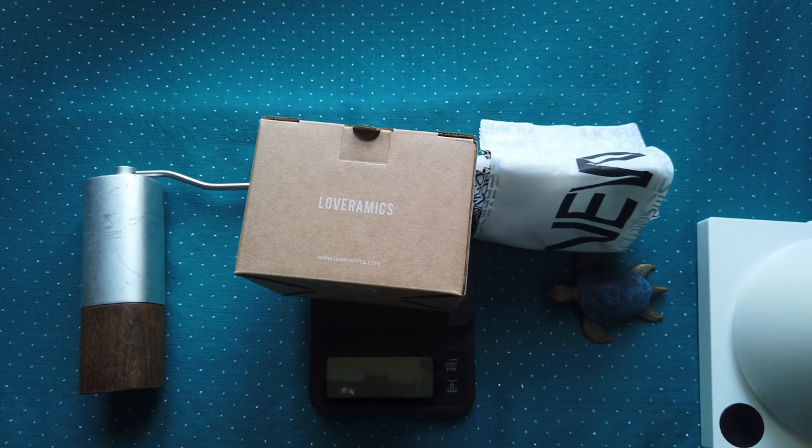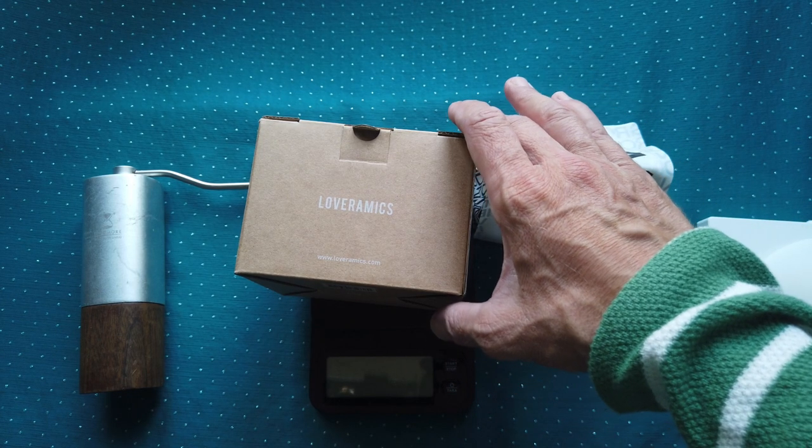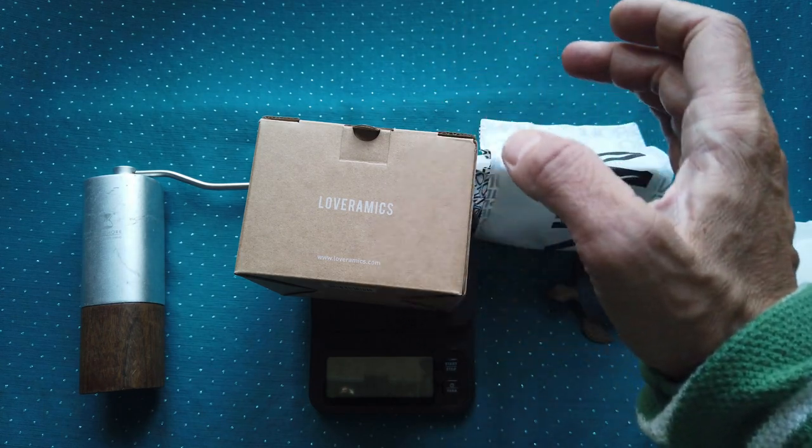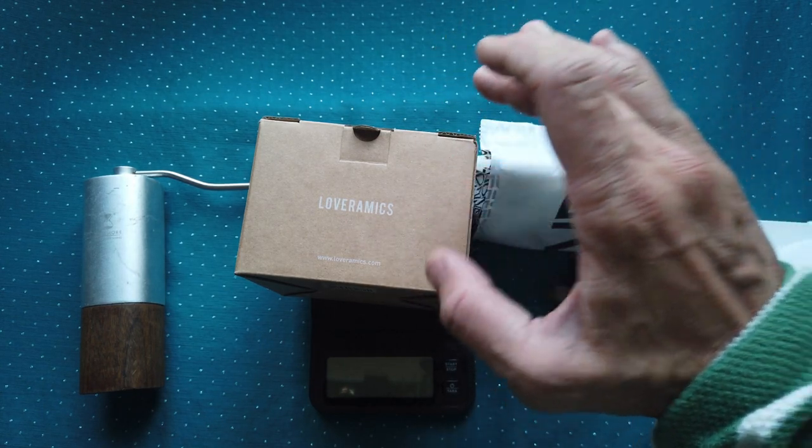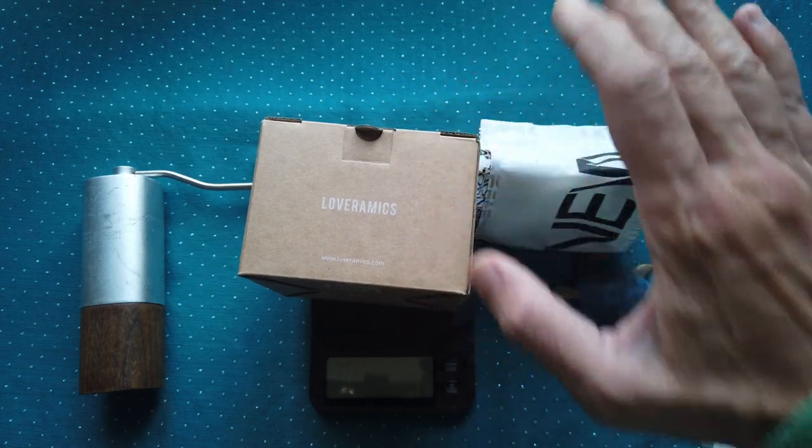I decided to buy from the beginning only one. Each of these coffee drippers is supposed to give you a different result. One will give you very strong coffee, another one is more like a medium, very balanced, and the last one is supposed to be very smooth coffee.